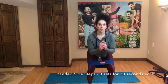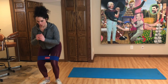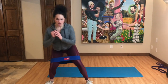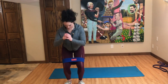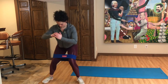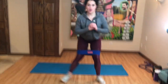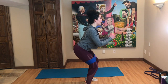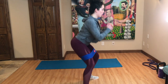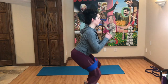Next we have banded side steps — three sets for 30 seconds each. These are really good at working your hips and thighs. If you don't have a band, I'll show you some alternatives in a moment. Keep a straight back, nice posture, neutral head, and almost a semi-squat position.